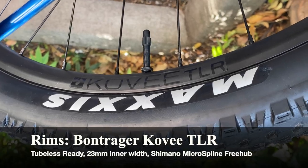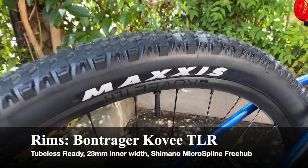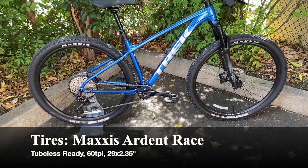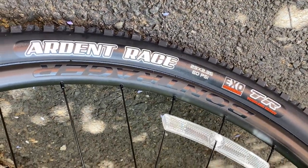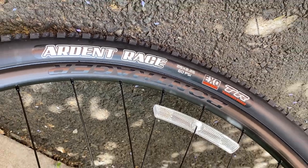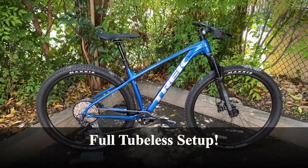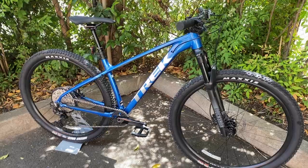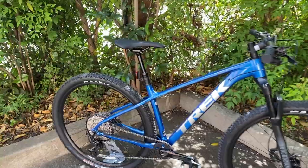For the wheels, we have the Bontrager Kovee aluminum rims, which are tubeless — very nice to see. They have a 23mm inner diameter. With those rims we have the tubeless-ready Maxxis Ardent Race tires, which are 60 TPI, 29 inches in diameter, and 2.35 inches wide — great stability and good traction. Also worth mentioning, this bike comes fully tubeless setup from the store with sealant already installed and no inner tubes, so no risk of pinch flats or flats from thorns.